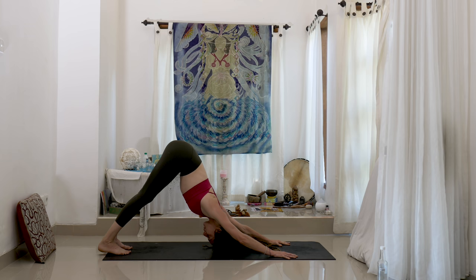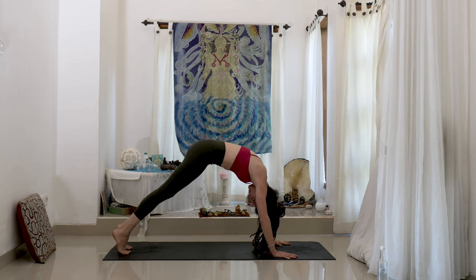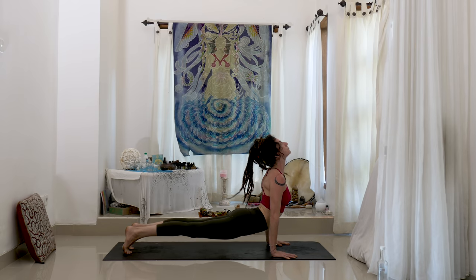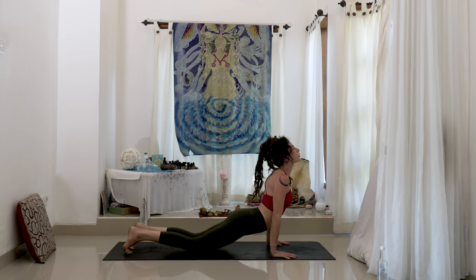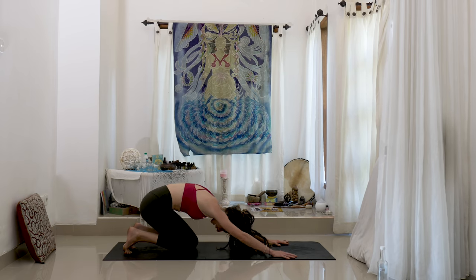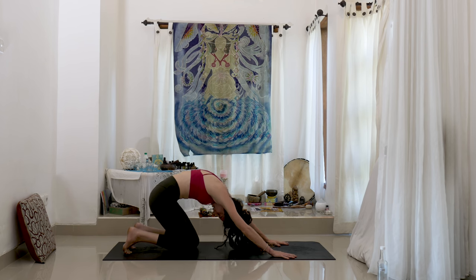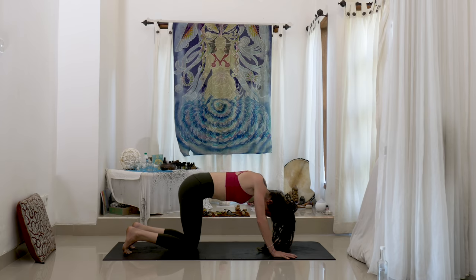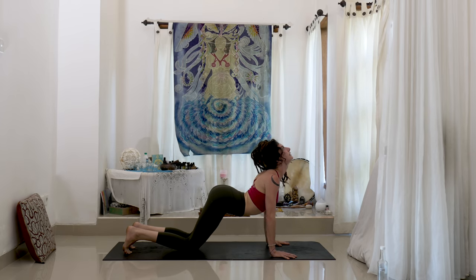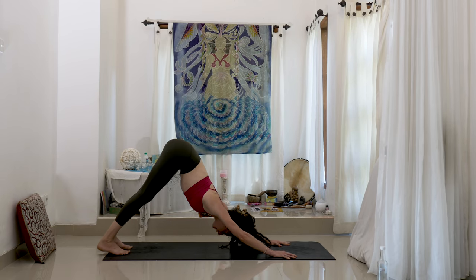Once more with this vinyasa — waving forward into floating cobra, unwind the heart. Exhale, drop the knees as you round into child's pose. Inhale, round and then about halfway up — unwind, unfurl the heart, open up. Inhale. And exhale — downward facing dog.